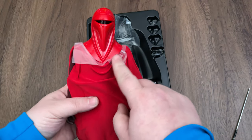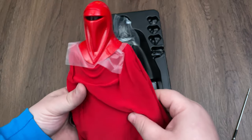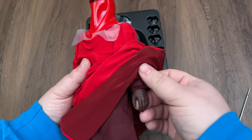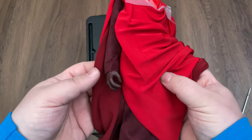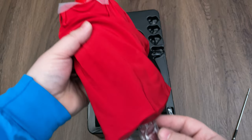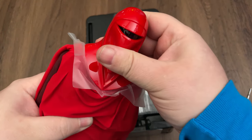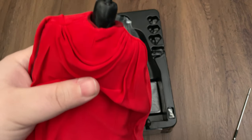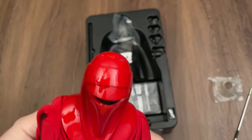Here's the figure itself, protected with some plastic on his boots and on his head under his helmet. Interesting that it didn't come with protection on the hands — maybe they didn't think it needed that because they're covered in cloth. To get the plastic off the head you just pop the head off like this and pull the plastic off. Pretty easy, and then it just clicks back into place.